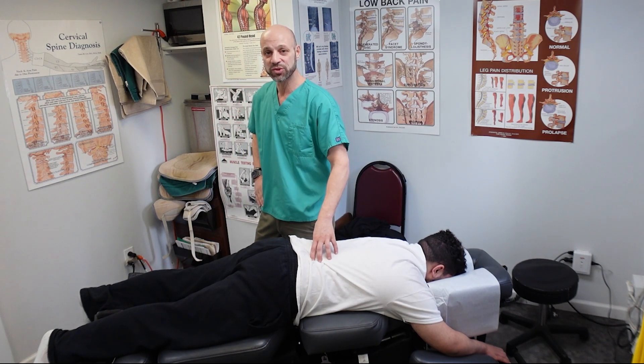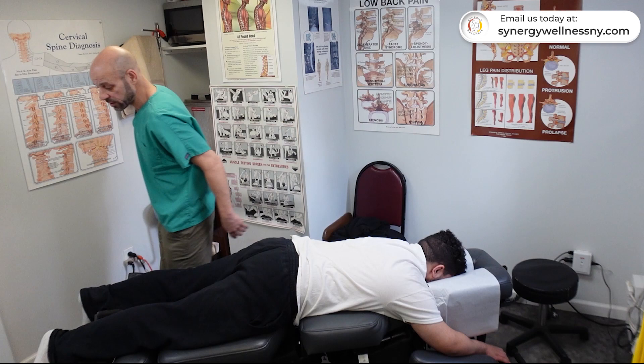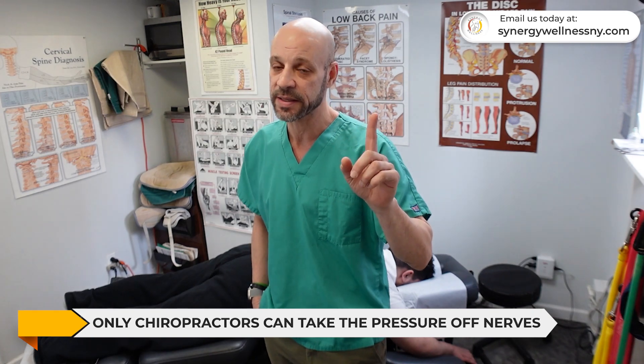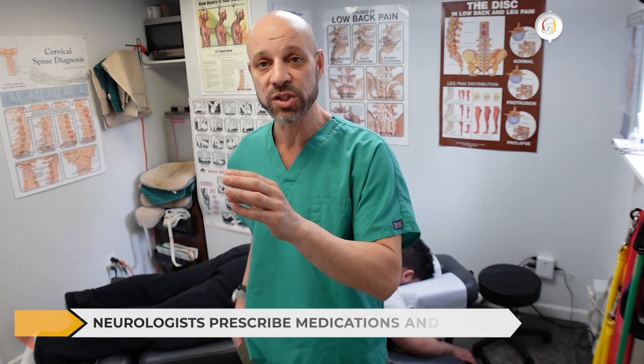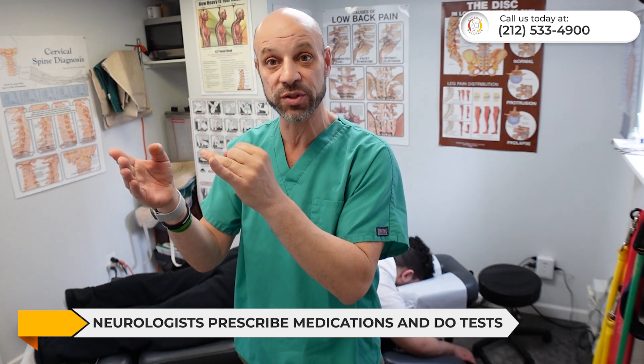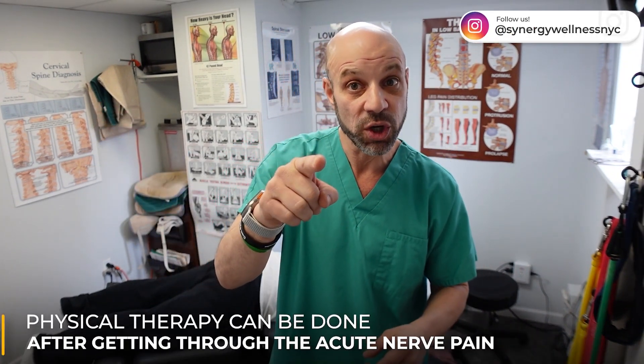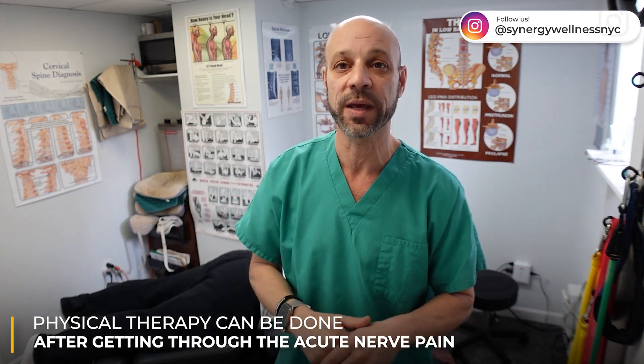Nobody takes pressure off nerves like chiropractors — no other healthcare profession, don't let them tell you otherwise. Neurologists prescribe medication and do tests. Chiropractors in some states do the same tests; I do EMG neurological testing, we send out for MRIs, and we take x-rays — we do everything except prescribe medication. We actually get our hands on and fix the problem. Neurologists will give you medication or refer to physical therapy, which studies muscles, not nerves. Physical therapy is good for sciatica after the chiropractor gets you out of acute pain.